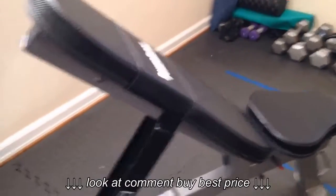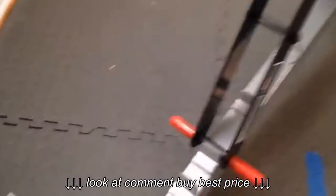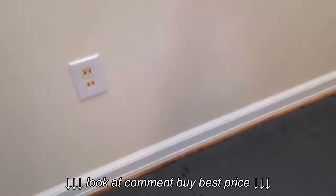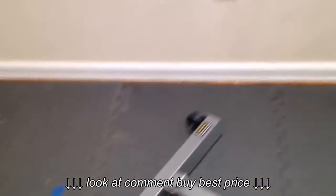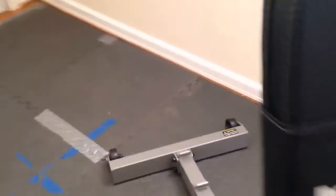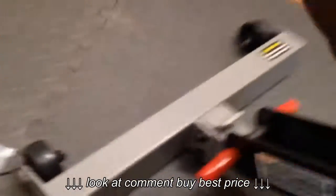I have to say, it's really good construction. I looked at some of the ones at the sporting goods store and they were really cheap, but this thing's got a good solid metal frame — it just feels really good. It's got good stitching on the pad, and it adjusts really easily to five different positions, sitting upright really nice.